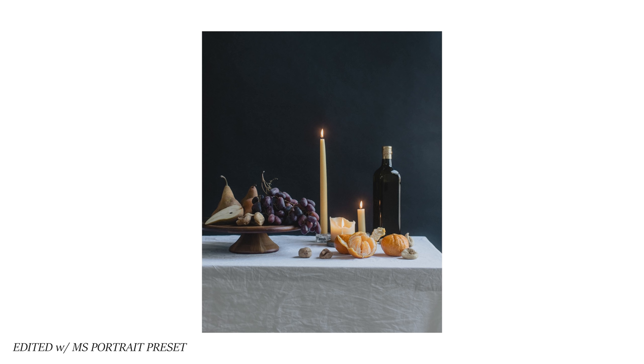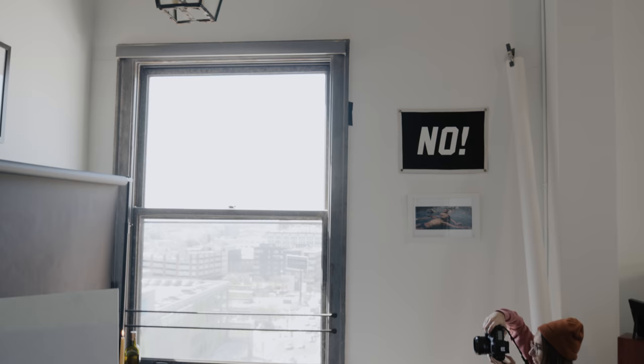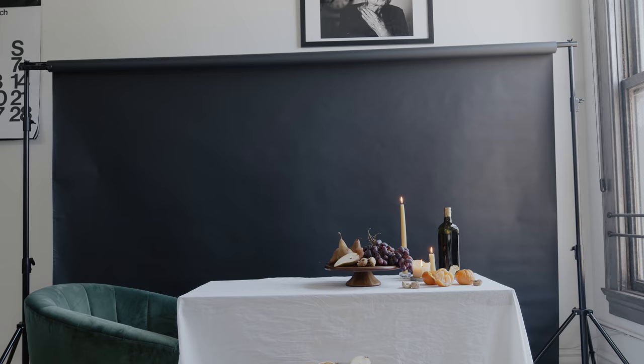Your lighting should be moody AF. A signature characteristic of still-life portraits is the moody natural light. We're achieving our moody lighting today by using one main light source — this window light — and a piece of white foam core to bounce some fill light in.